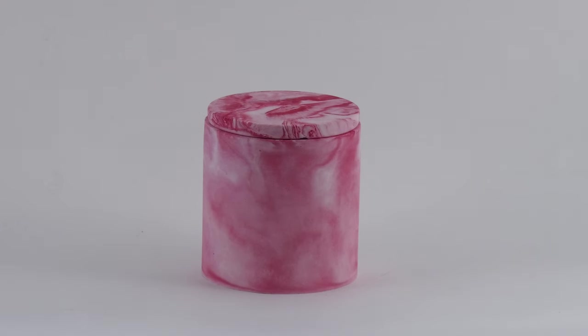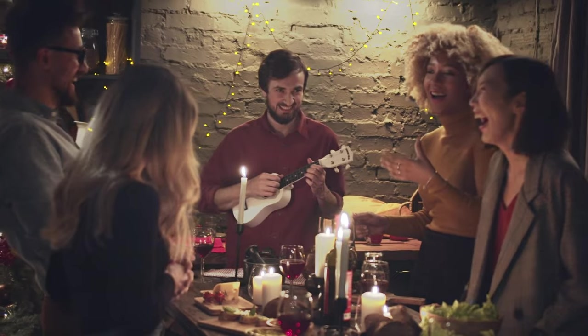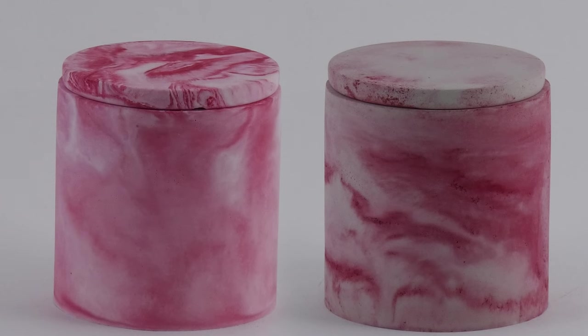The best part about marbling is you never know what you're going to get when you marbleize. Let's not forget the hydrostone candle jar I created behind the scenes — voila, this turned out fabulous. It's almost resembling a candy cane but in candle jar form. Can you feel the holiday vibes? Here they are side by side.